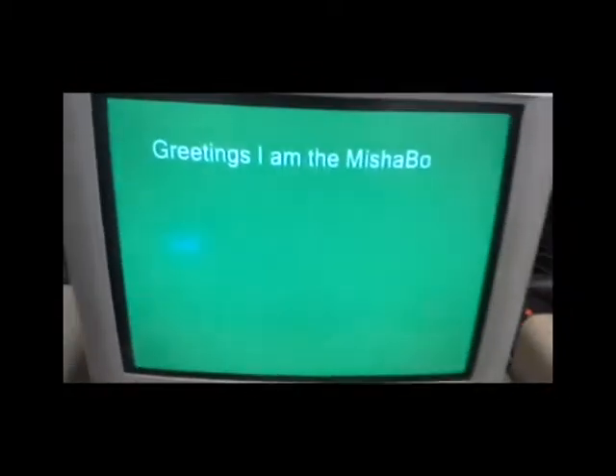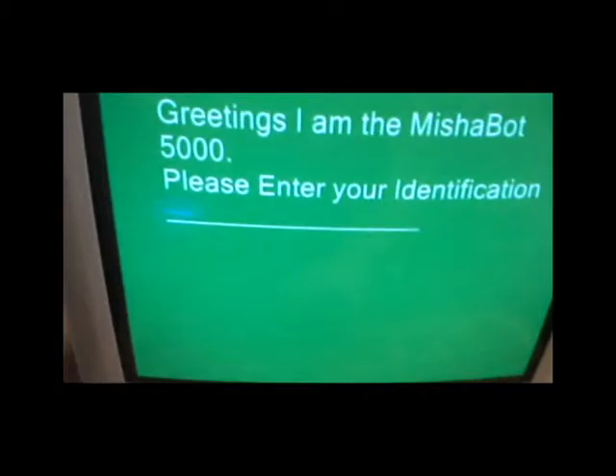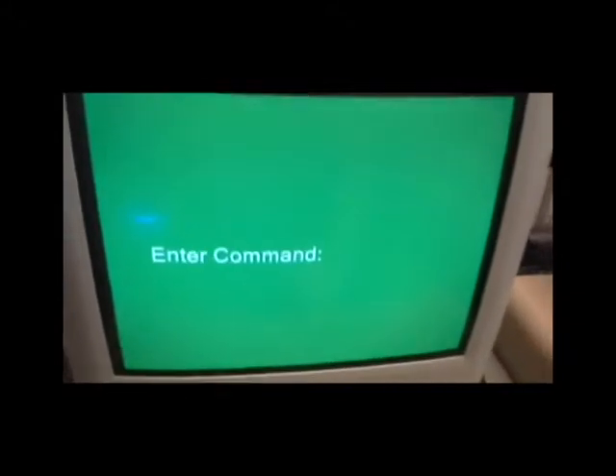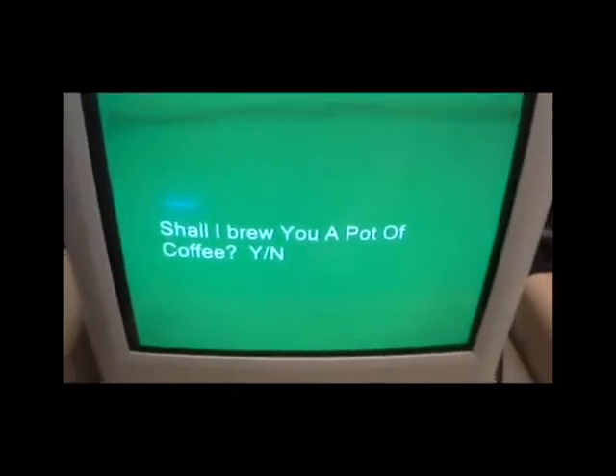Greetings. I am the Misha Bot 5000. Please enter your identification. CJ? Processing. Hello, CJ. How may I assist you today? Enter command. Shall I brew you a pot of coffee? Thank you for using the Misha Bot 5000.